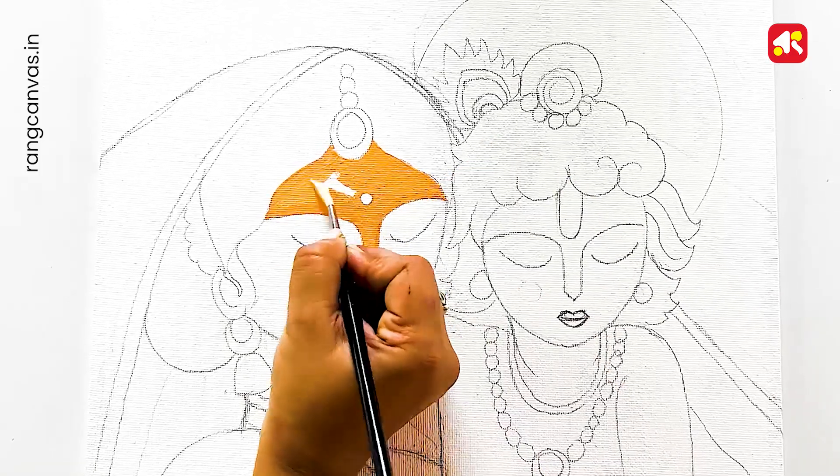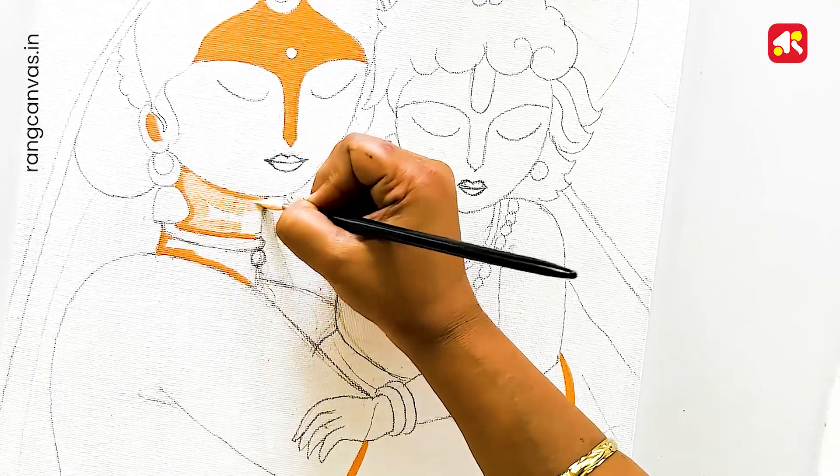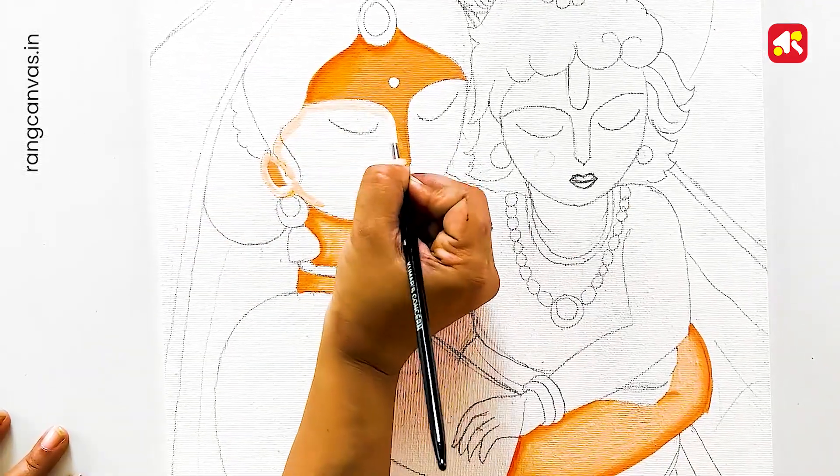I mix white with orange for the skin tone. I'm using a light skin tone — mixing orange with white to get a light skin tone color.